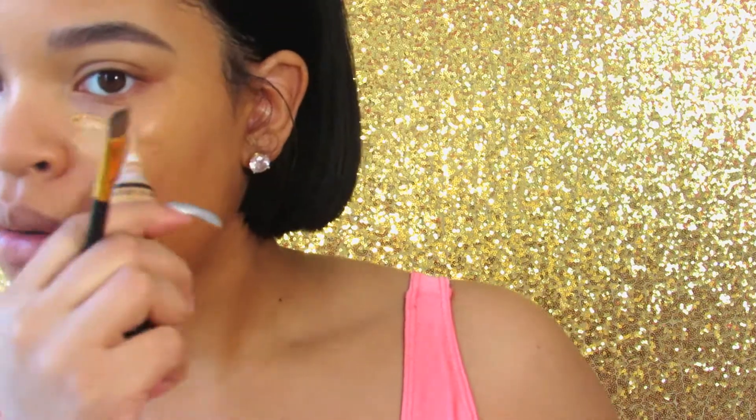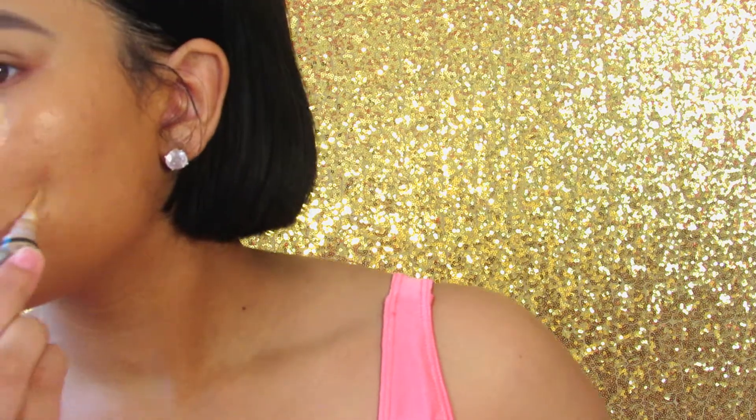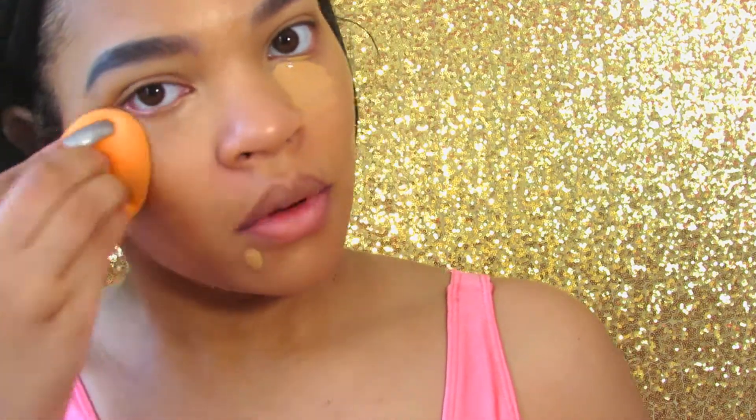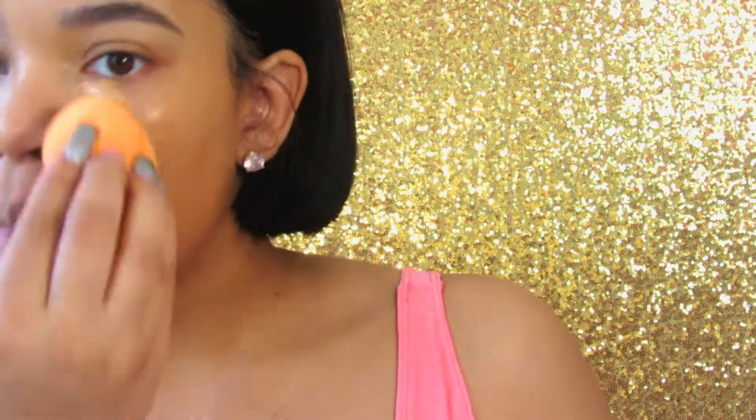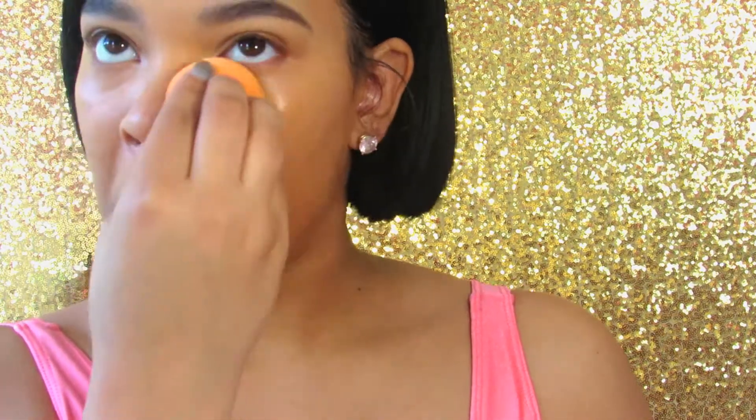Now I'm going to take the LA Pro Girl Concealer and I'm going to put a little bit of that under my eyes just for these dark circles. Because y'all know I'll be up all night and day with my daughter and I'll be tired. And I'm just concealing the spots on my face that are really noticeable or red. And I'm going to blend, blend, blend, honey. Blend game strong.